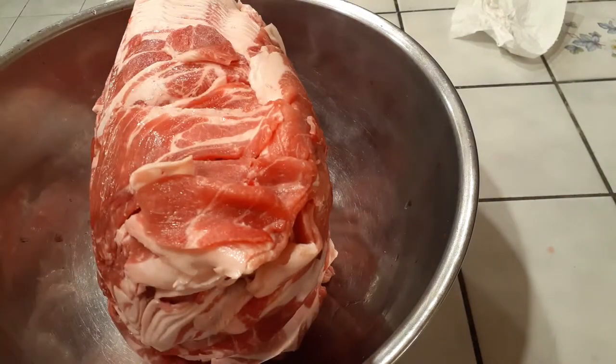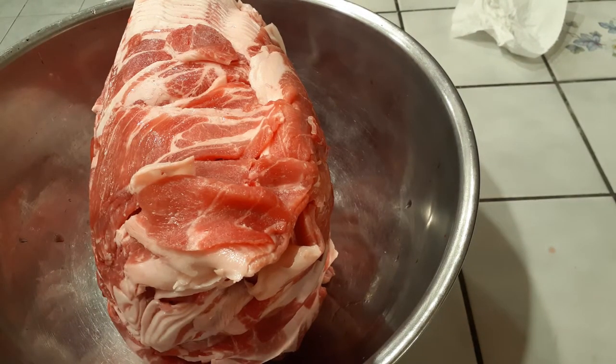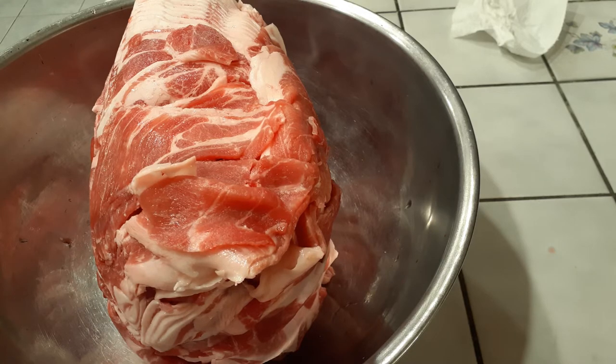This is a lot that we're doing all at once, because I want to go ahead and marinate these and have them frozen in the freezer so that we can have an easy dinner once every week or so.